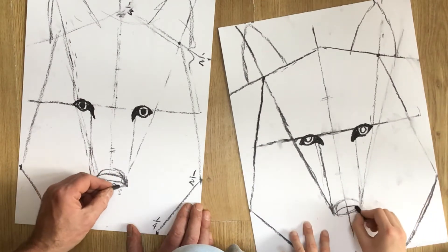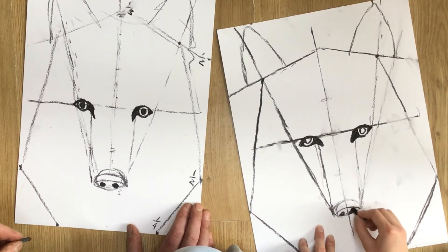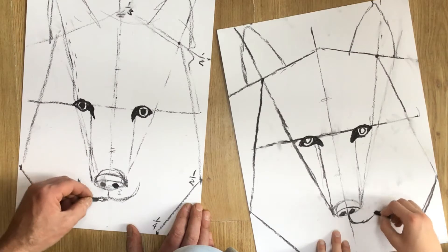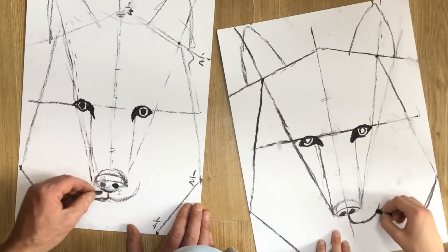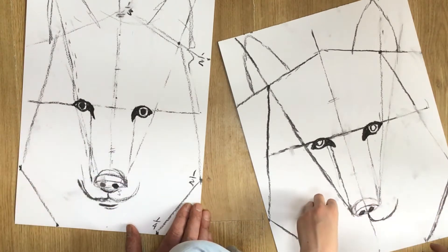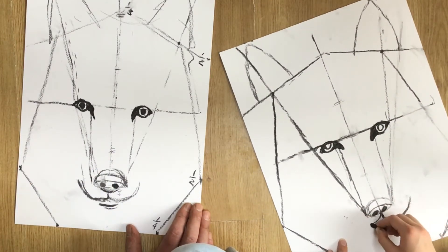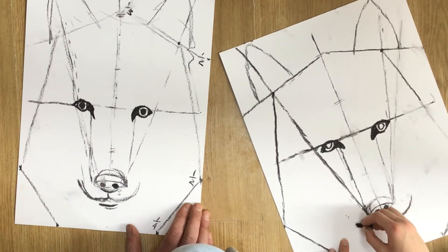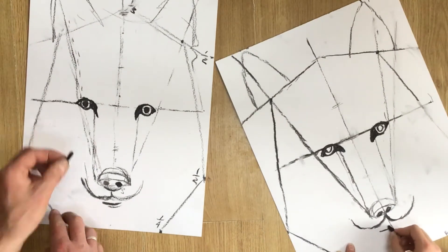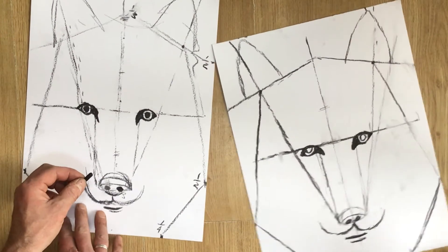The nose is not flat — it's a very shallow, kind of flat arc. Mark on some nostrils and then the shape of the mouth or the muzzle. That's a kind of flat W shape with a very flat curve underneath. At the moment we're just sketching out basics.